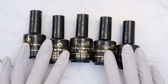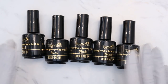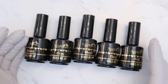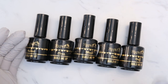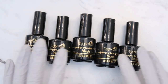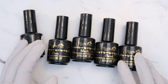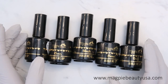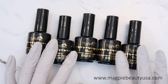You can extend these on top of forms or tips, or just use them as an overlay over your natural nail. They are self-leveling, 100% gel, and they do soak off in acetone — however, you can also fill them, which would be the preferred maintenance approach. These are a 60-second cure and retail for $19.95 on magpiebeautyusa.com.